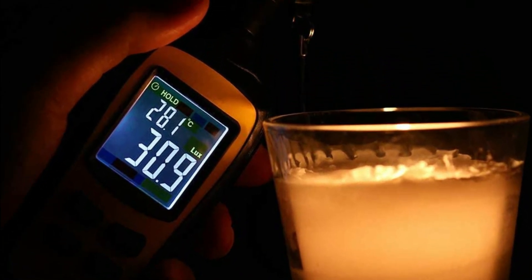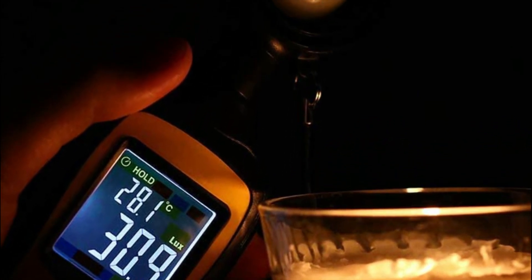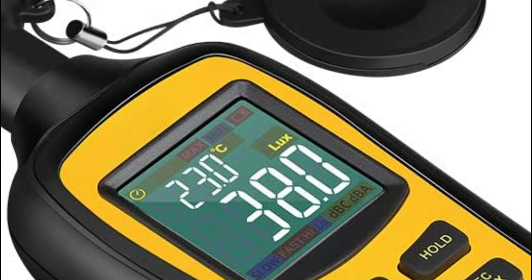UV radiation is used in a variety of industrial processes, such as printing and semiconductor manufacturing. UV meters can be used to ensure that the UV radiation levels are within the required range for the process to be effective.